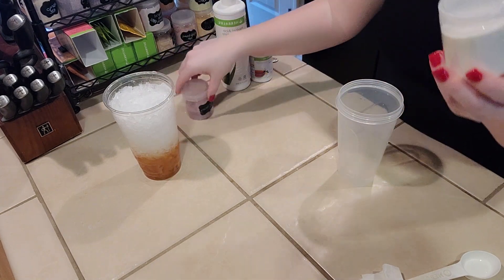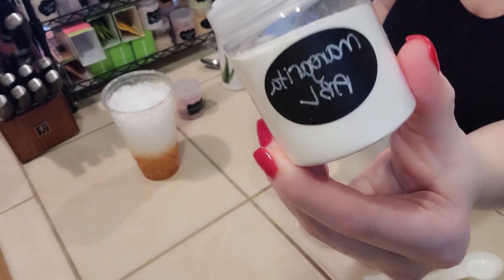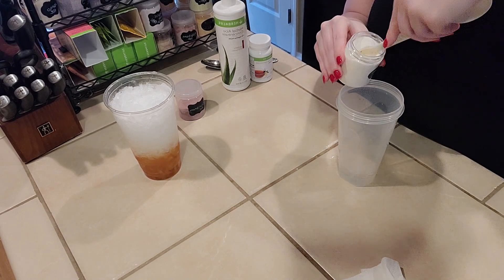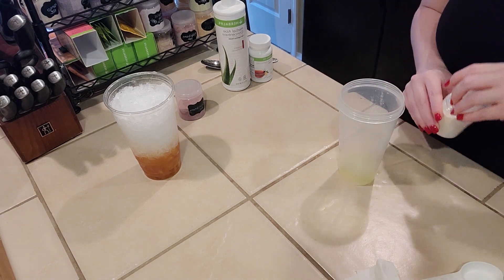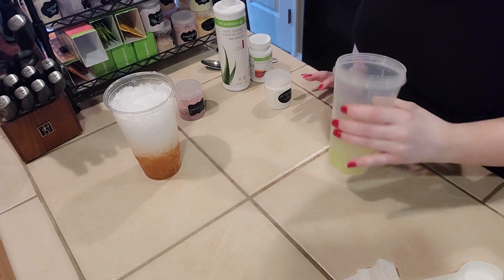We are going to do the margarita beverage enhancer — this is also an Herbalife product. We're going to do a fourth of a teaspoon. If you really like a strong margarita flavor, you can do a half a teaspoon, but I want to taste the other flavors too. And I find if you use too much margarita, it will overpower your drink.